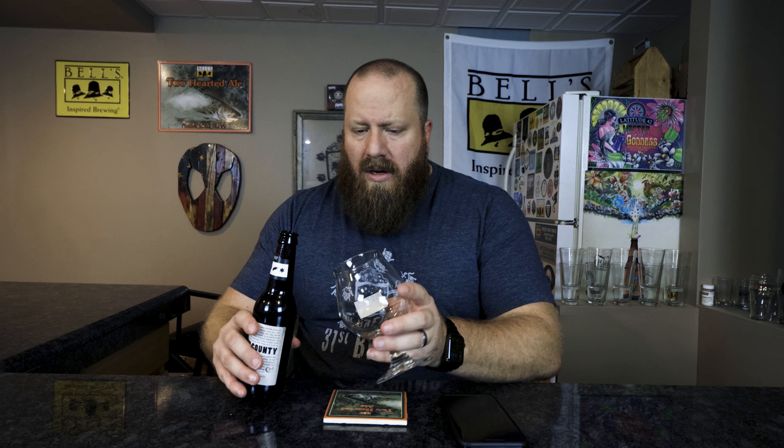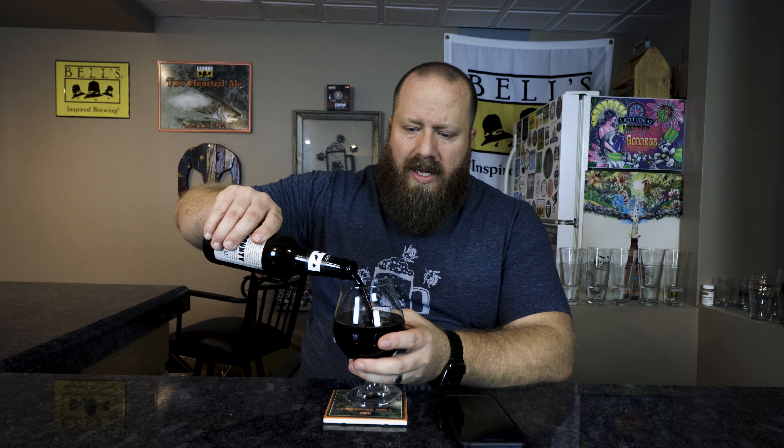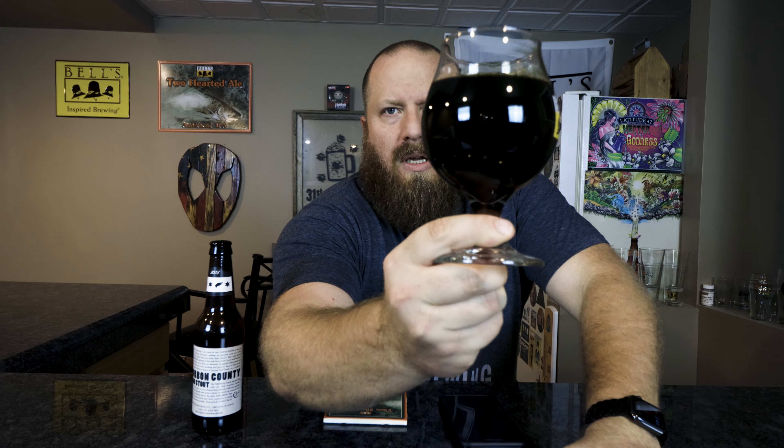This is an imperial stout so it's up to you how warm you drink it. I want to say this has been sitting out for about 45 minutes — I did a couple other reviews before this one. If this has more coffee and you want it colder, that's on you. I drink my coffee black and iced, so I'd rather drink them a little colder. You might want to let this warm up for over an hour.